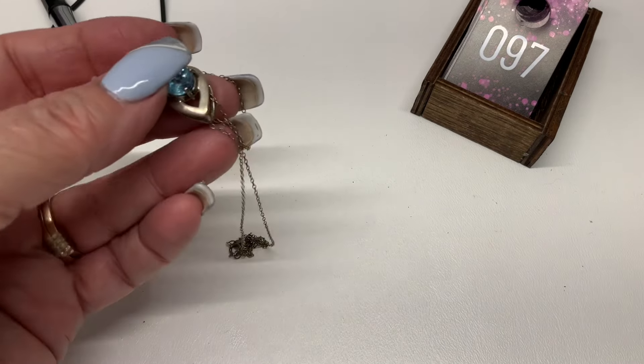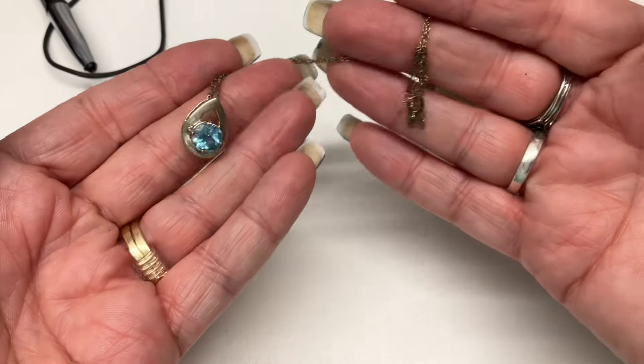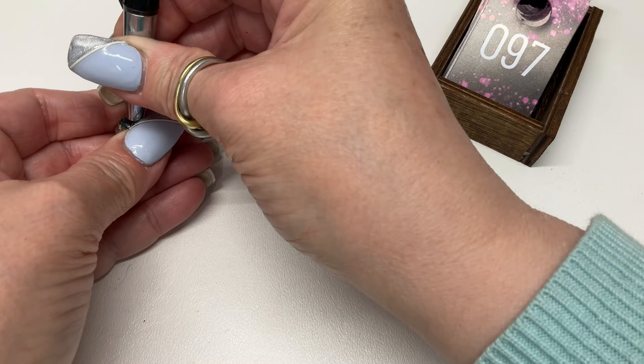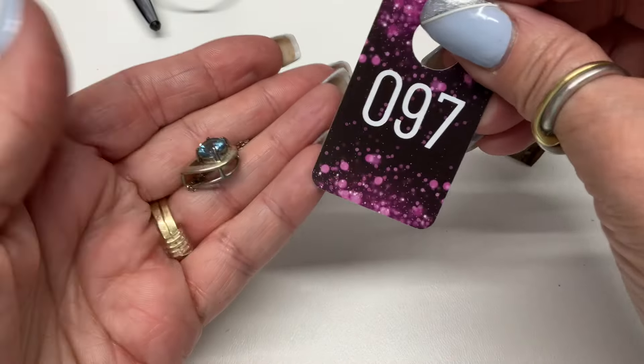I have a sterling necklace with a light blue stone — that's topaz, beautiful topaz necklace. Let's go $18.